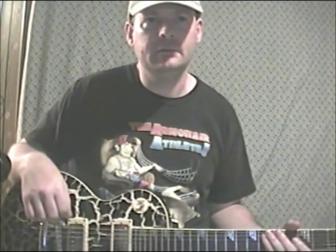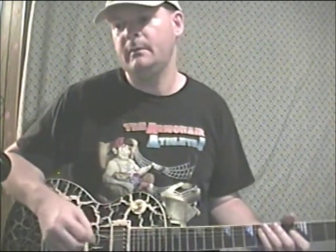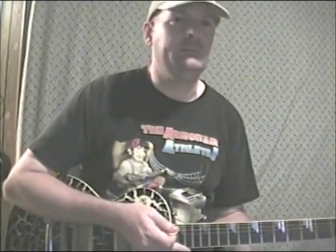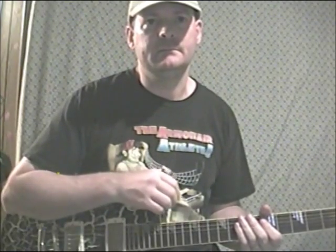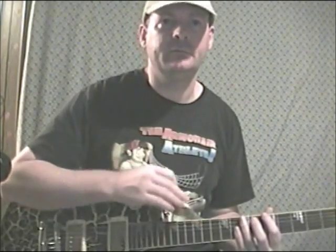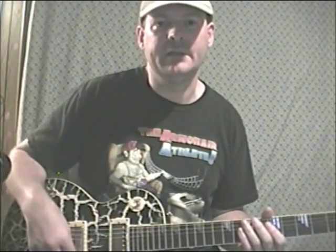The next section we're going to get into is what I call legato tapping. Legato tapping to me is kind of just pushing your finger onto the strings, pulling them back off, pushing them on, pulling them back off, and it's kind of an extension of legato.